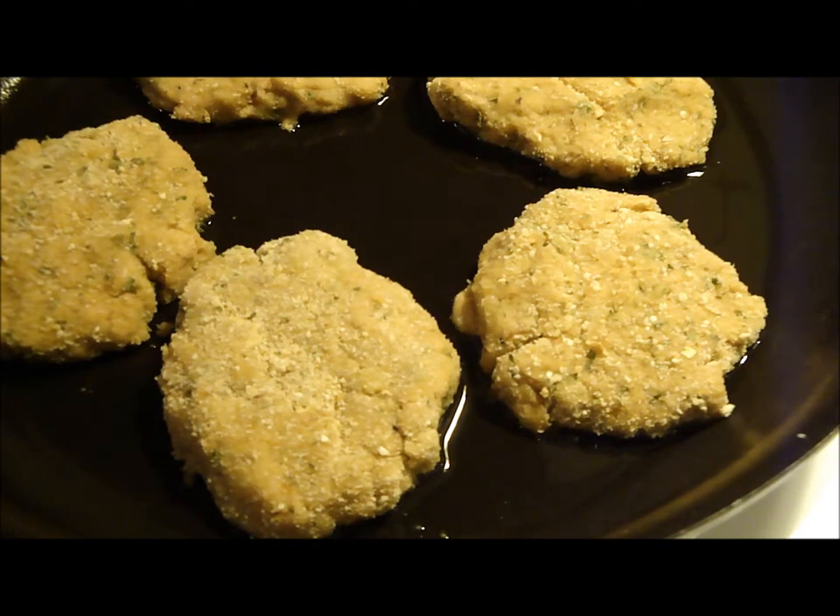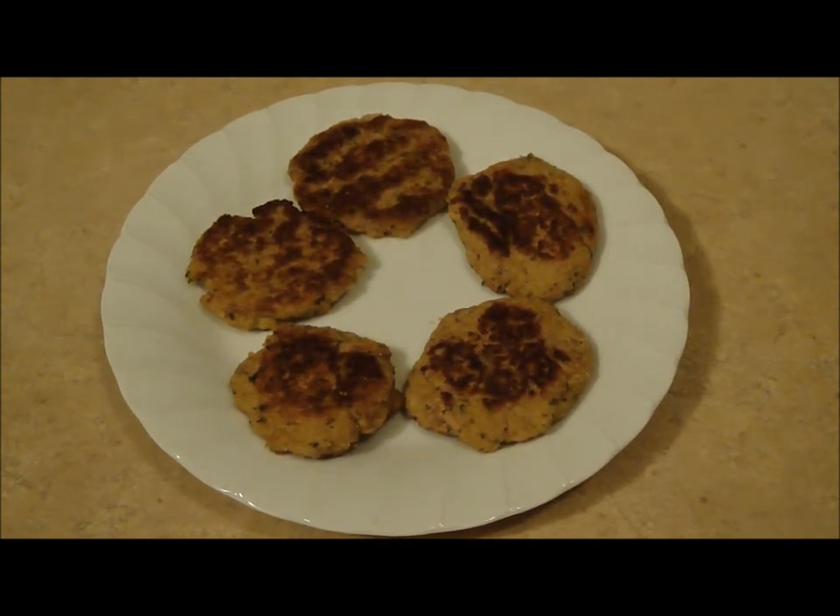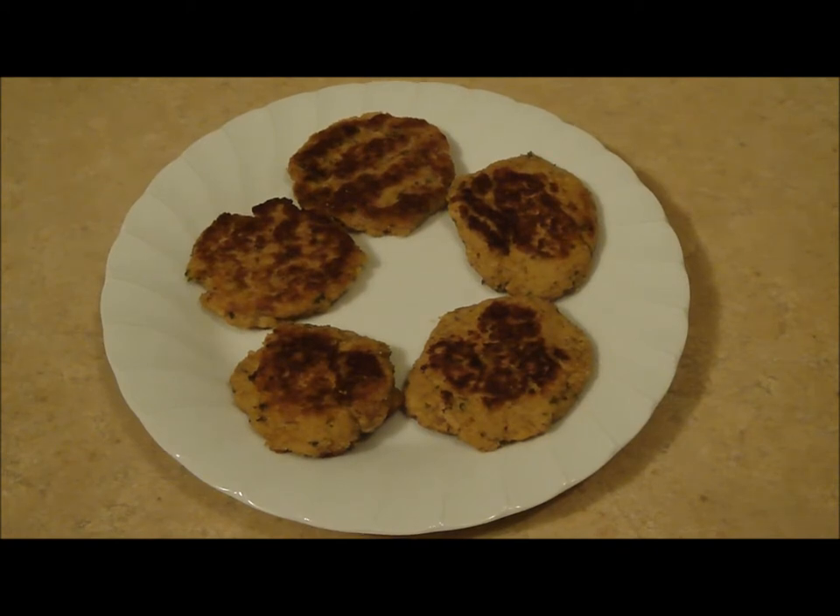It doesn't take very long at all — just a few minutes, six minutes of cooking time total. The tuna croquettes took literally six minutes to cook, three minutes on each side. That is a great quick weeknight dinner or a great quick lunch on the weekends. It's perfect and easy on the pocket too. For all the ingredient amounts and more, head over to christinespantry.com. Enjoy!